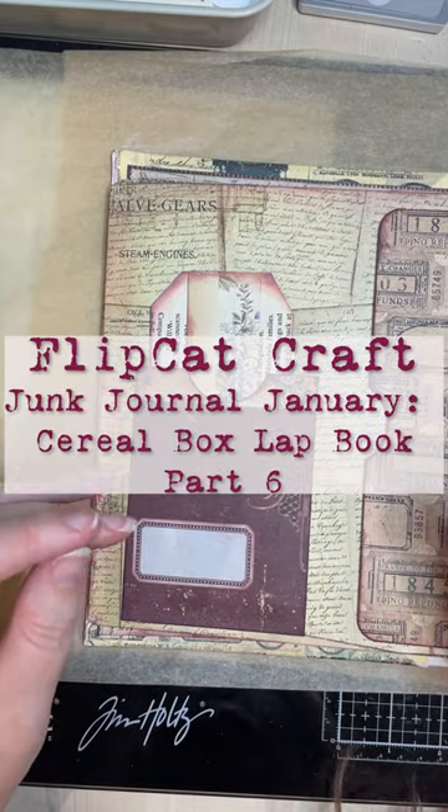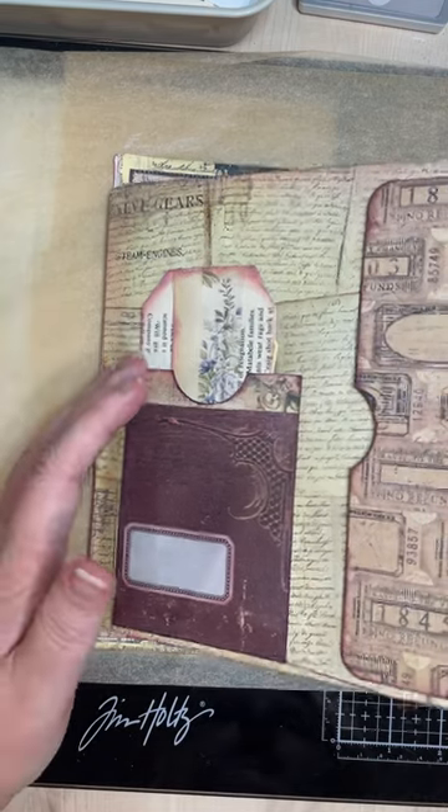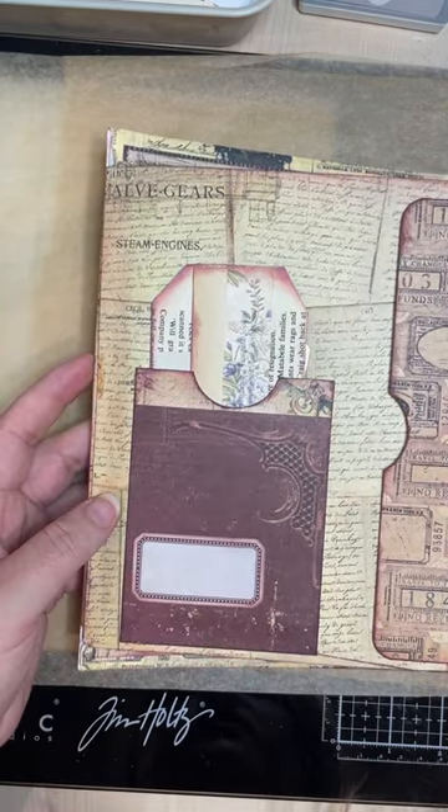Hi everyone, it's Philippa at FlipCatCraft. Welcome back to my lap book for Junk Journal January. This is one of my side folds, the second cereal box that I attached.